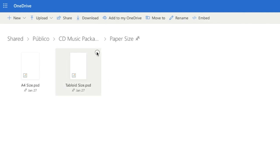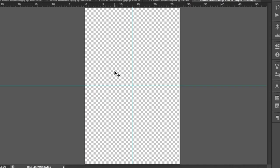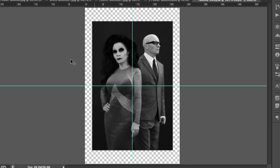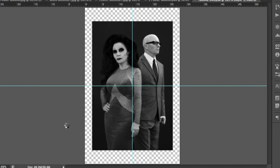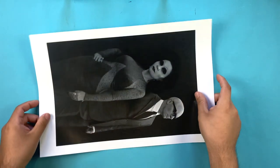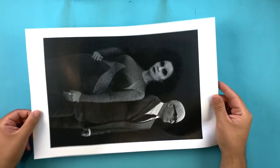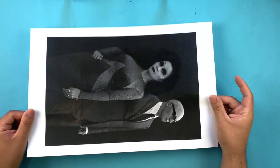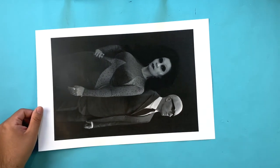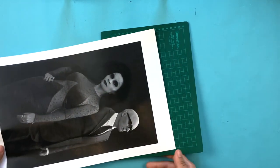There, download the file called tabloid size. Once you have downloaded the file, open it with Photoshop. Copy and paste your image onto the file and it should place itself in the middle. Save it as a high-resolution JPEG and print it on computer paper on tabloid size. This is the only way you would be able to print a CD poster. If you don't have a printer that can hold tabloid size or you don't have tabloid size paper, you can go to a printer center such as Staples or Office Depot, where they usually have printers that can print in this size.